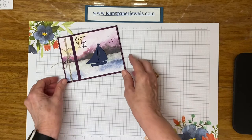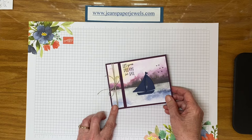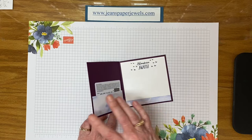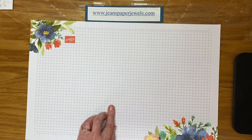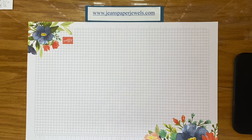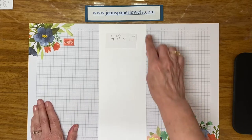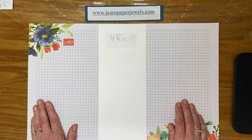They are just made with half of an eight and a half by eleven sheet of paper cut in half, and you can use any paper you might have. I'm using all Stampin' Up products today. Start with your piece of cardstock that is half of an eight and a half by eleven cut in half lengthwise, so it will measure four and a quarter by eleven.